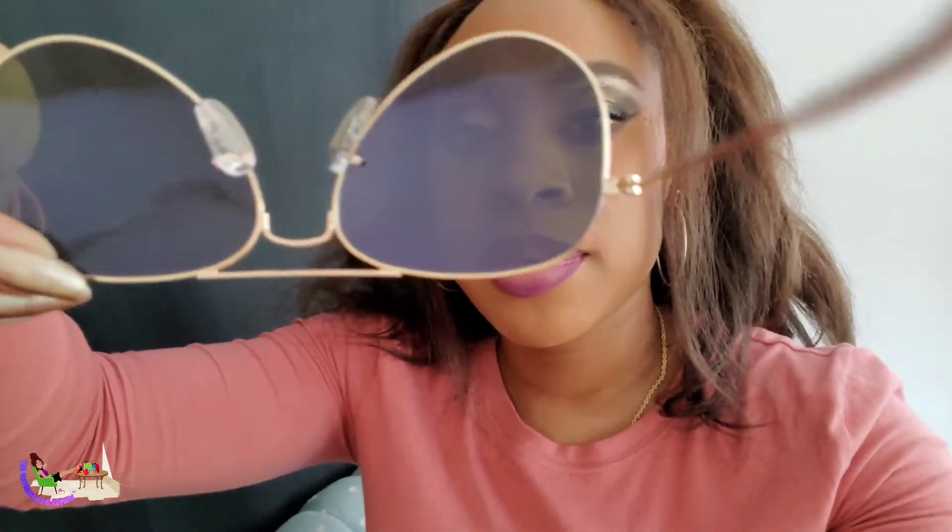These are so dark, I love them. These are so dark that you can't even see my eyes — I love that. You can't see through them from your end, but from this side they can't see nothing. I love that.